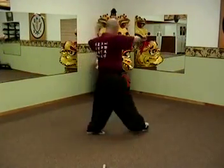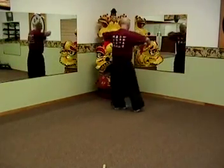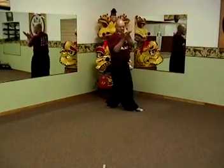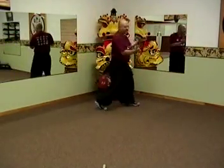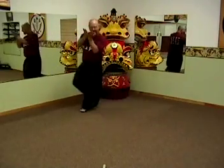Single palm change, grab — this time it's starting off monkey, and kind of a kick stepping. Single palm change, monkey to the opposite side — monkey offers fruit.